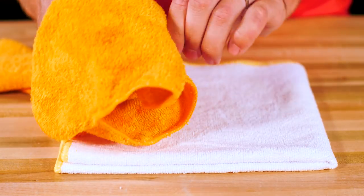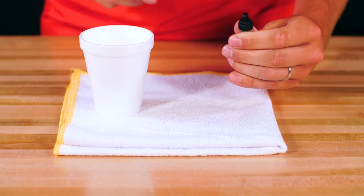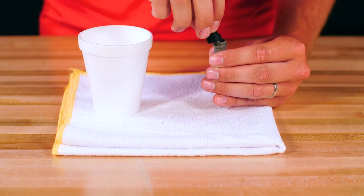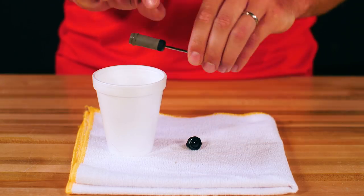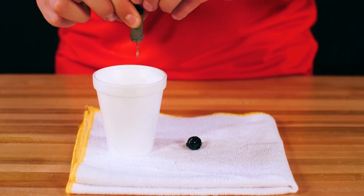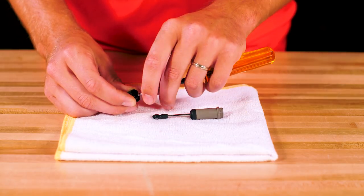Clean off any excess dirt and oil. Remove the shock cap by unscrewing it using a tool if necessary. Drain the old shock oil into an empty water bottle or cup and discard. Remove the old diaphragm.